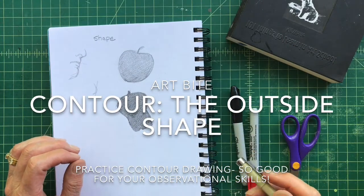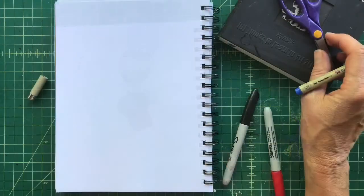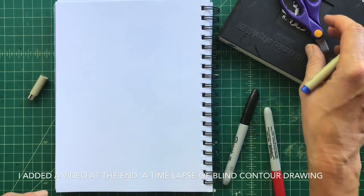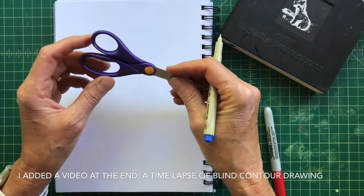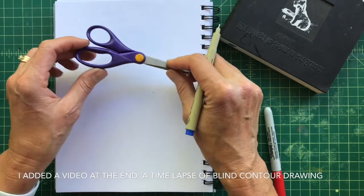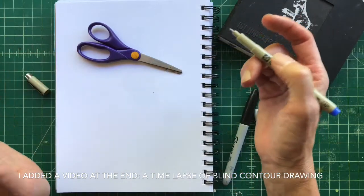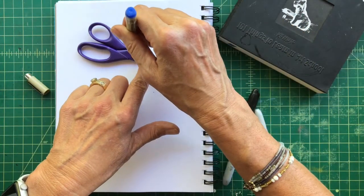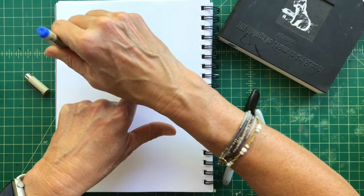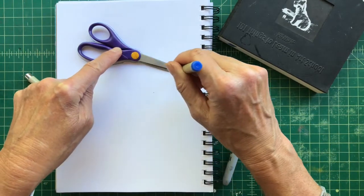Another time-honored practice that artists like to do is to practice drawing the contour — the outside shape of their objects — as well as the inside shapes. Let's talk about the contour, the outside. I could trace this, and tracing is actually not a bad idea to do for fun, and I get to feel that shape as my pen goes around.